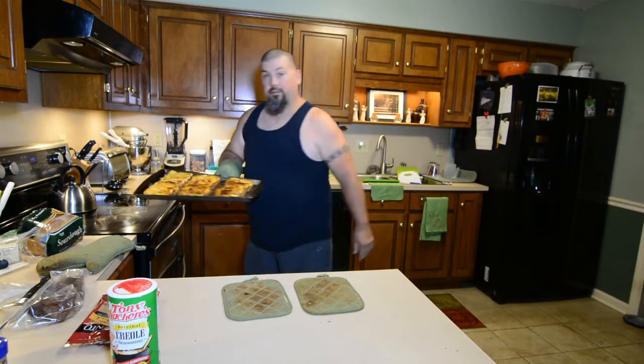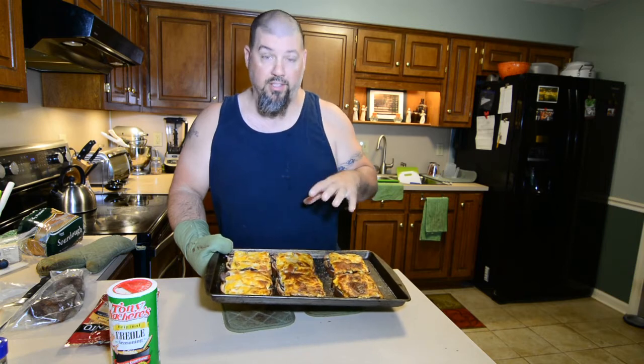Oh yeah! Y'all, look at that right there — that's something. If you're looking for a quick, easy recipe to work with your leftover smoked deer, this is it. We like it so much, we smoke deer just for this. Hope y'all enjoy it.